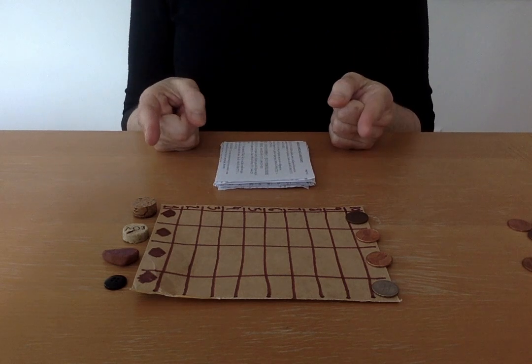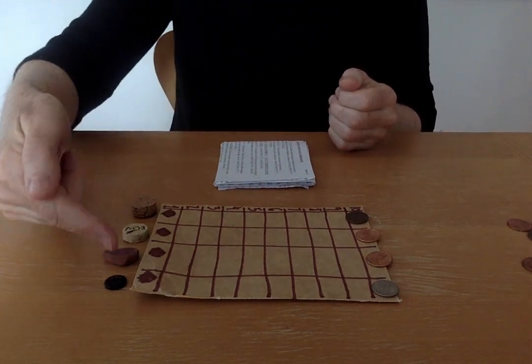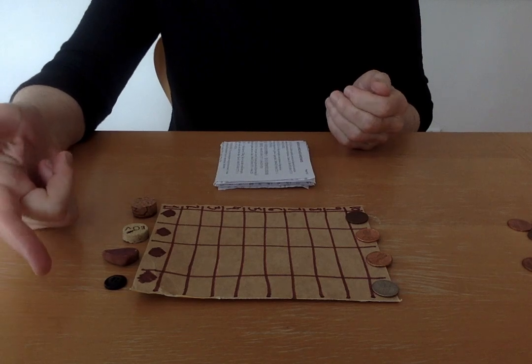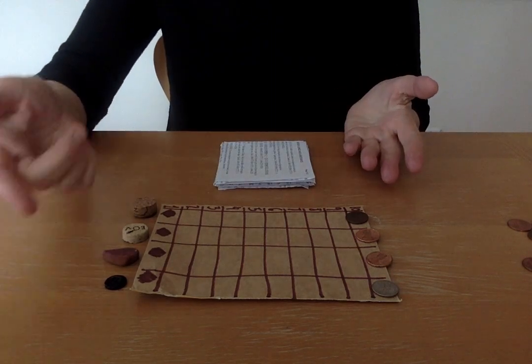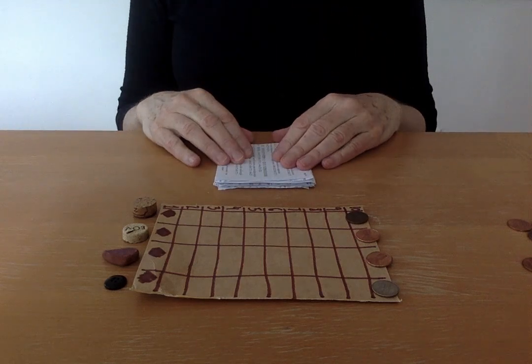First of all, we need to move all the pieces, and then we're going to start. Nobody owns a piece. This is a strategy game, so you have to move the piece that is most convenient to get to the end of the board.